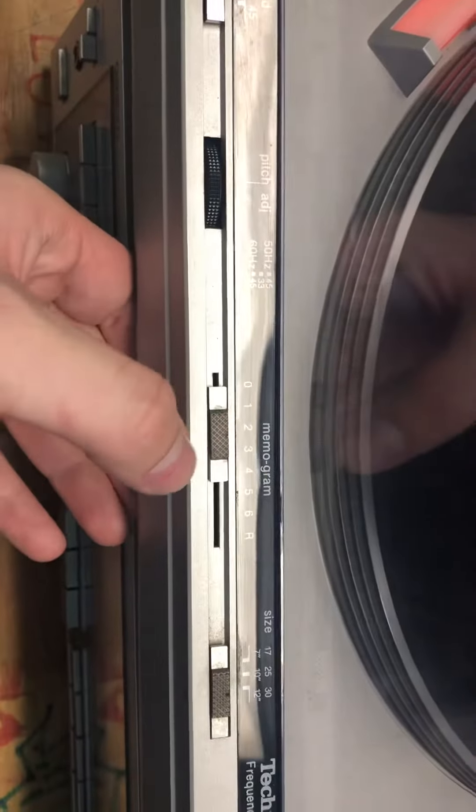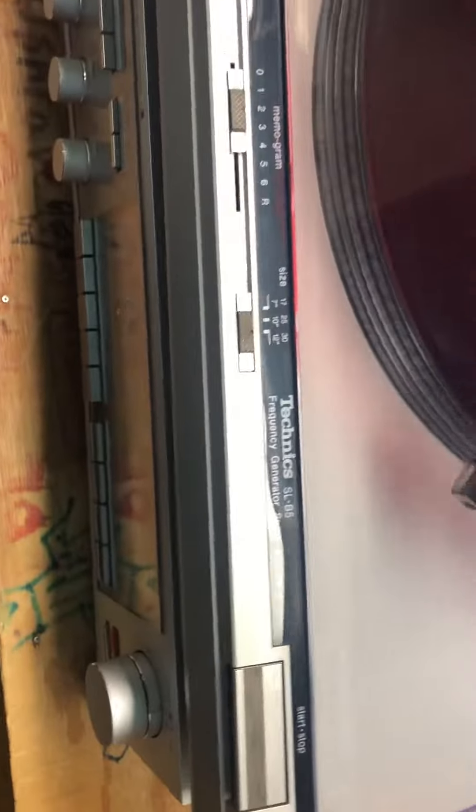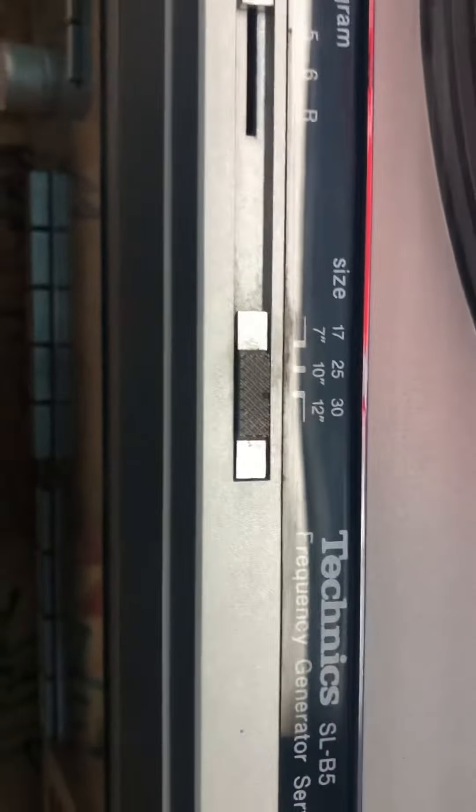With that being said, let's get this started. The speed is set to 33 because we have two 33s on here right now. We're going to set the record count to two since there are two, and the size at 12 inches.